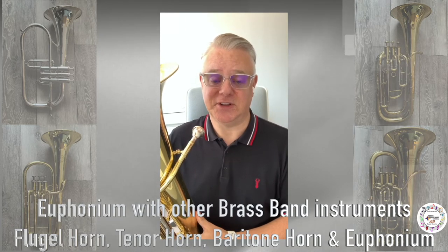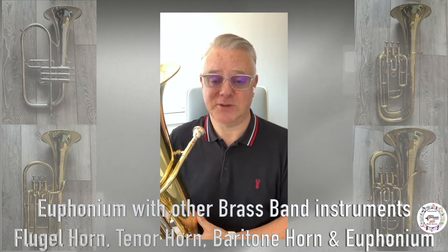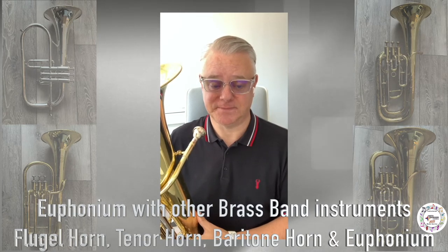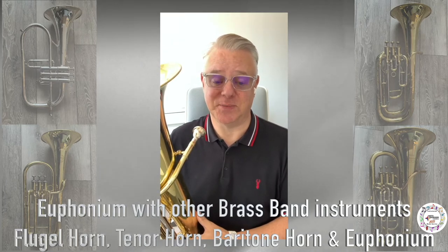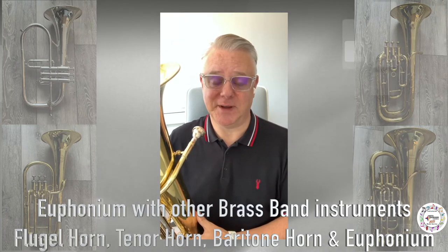The other higher pitched instrument that you see and hear in this clip is called a flugelhorn. This is one of my own particular favourites. It not only features in brass band, but also in big band and in jazz.